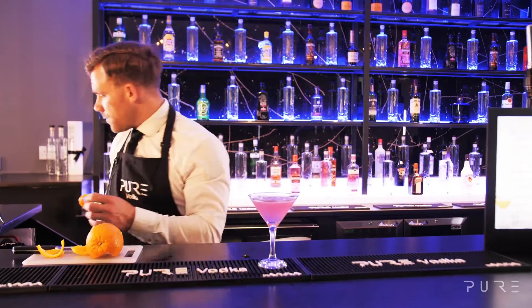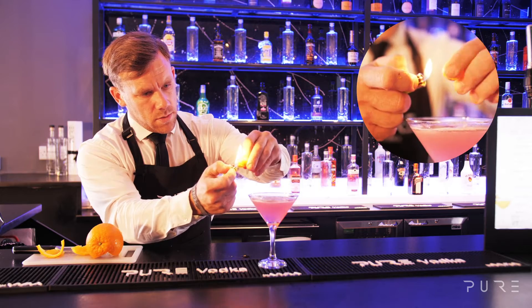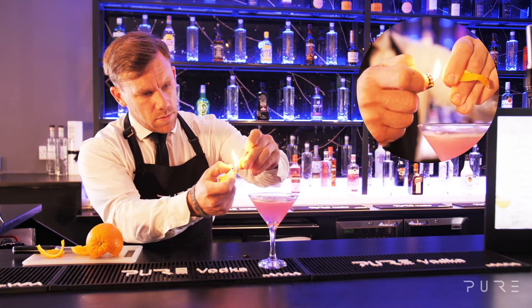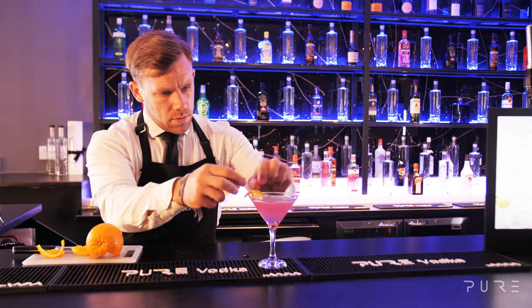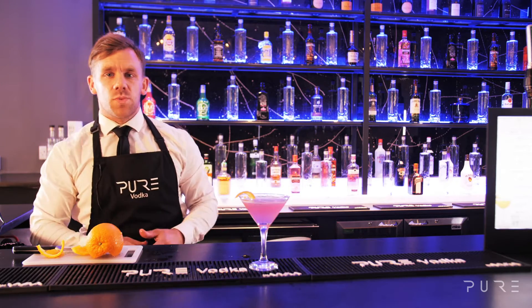Take your orange peel and a lighter, a little spark and you have it — classic Cosmopolitan.